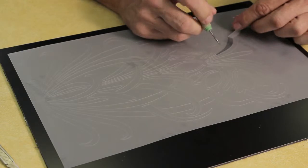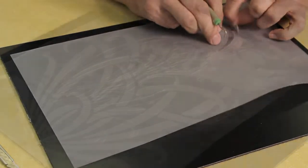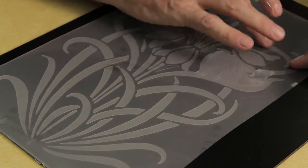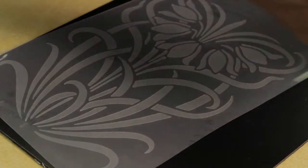Here's a tip when weeding a clear film on a clear liner. When weeding these films, it's difficult to see what you are doing and very easy to make a mistake. To avoid mishaps, try working on a dark background.